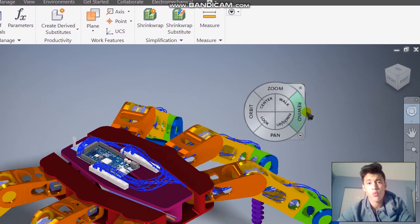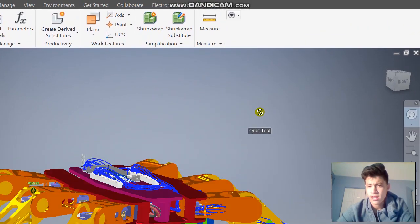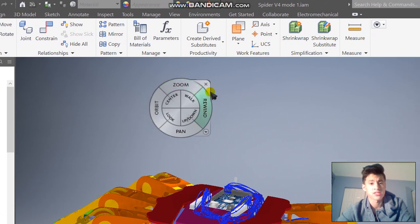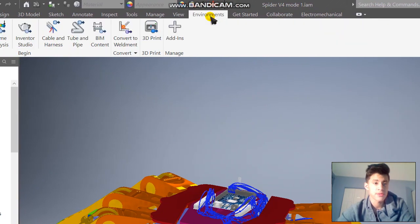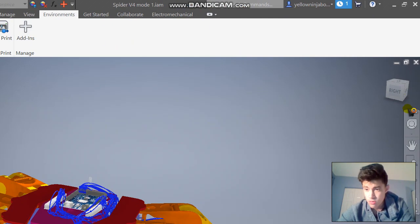Hello, my name is Kyle and today we'll be learning how to wire in Autodesk Inventor. I've already wired part of my hexapod drone. To start off wiring, you're going to want to open up an assembly, as you can only wire in an assembly. Then go to Environments, click on Cable and Harness, click OK, and wait for it to load.